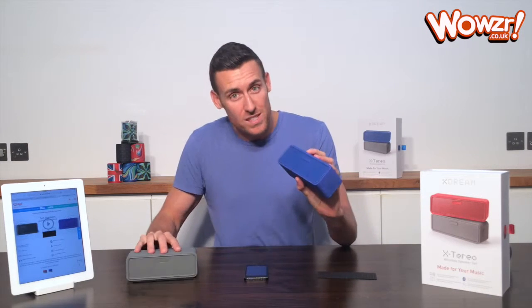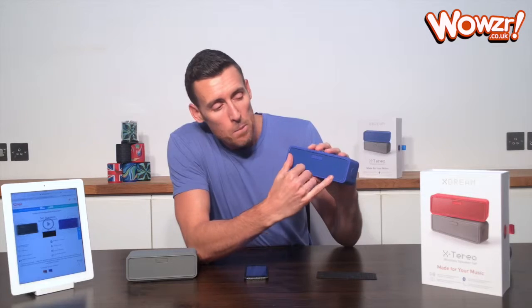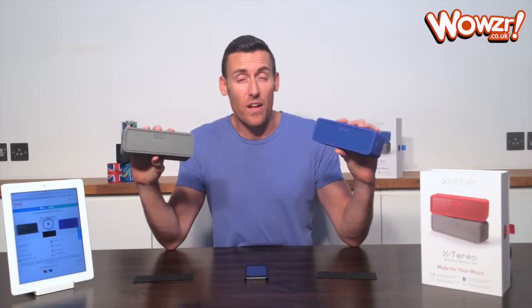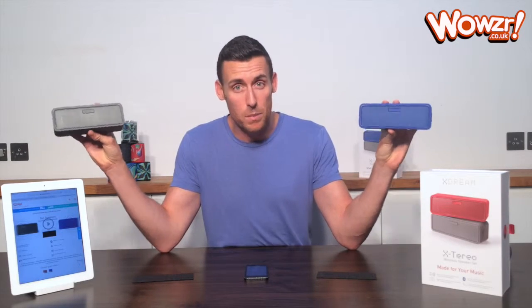Now let me tell you why the sound quality is so great. Inside the speaker, you've actually got two active speakers. What other speakers do is put the left and the right channel in the one speaker. So with the Xstereo, you actually have two completely separate speakers — the gray becomes the left channel and the blue becomes the right channel.